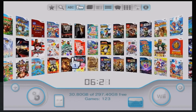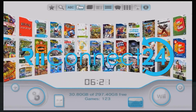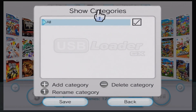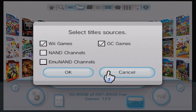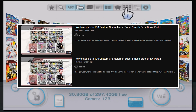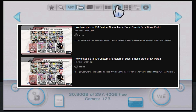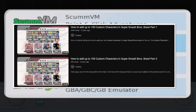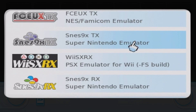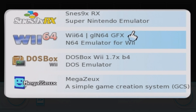You can also download covers to make it look nice, but there's more to the Homebrew Channel than just USB Loader. With RiiConnect24, you can play Wii games online again, and you can also install game mods — my oldest publicly available video is a tutorial on adding extra characters to Super Smash Bros. Brawl without replacing any. You can also get emulators for the NES, Super Nintendo, Nintendo 64, PlayStation 1, Atari 2600, and more.